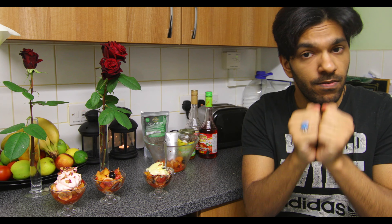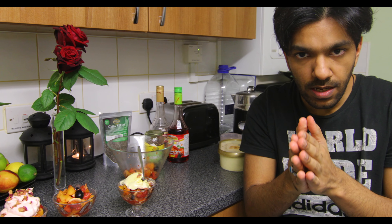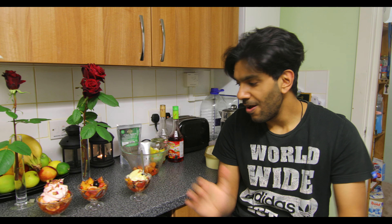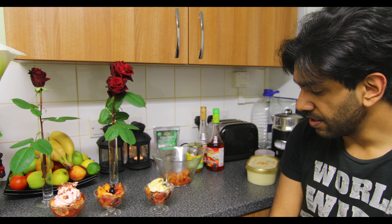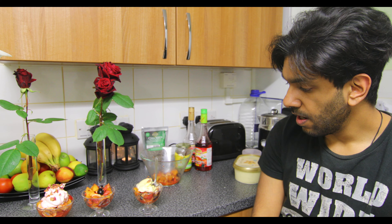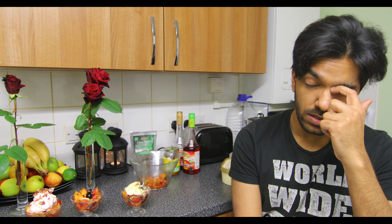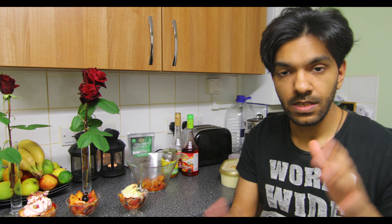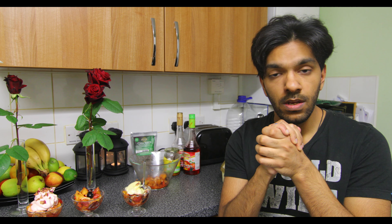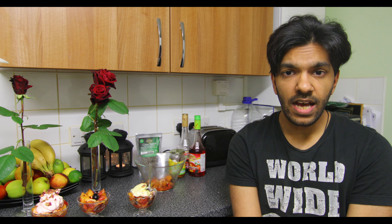Try this at home — definitely a must. I would recommend it so highly for everyone watching to make this every single day. Have a fruit salad when you do your iftar. It will give you the sugar rush you need, keep you hydrated, and it's delicious, wonderful, and cool — just a lovely way to break your fast. Like this video, comment below what you'd like us to make in the future, subscribe to our channel, click the notification bell, and I'll see you in the next one.